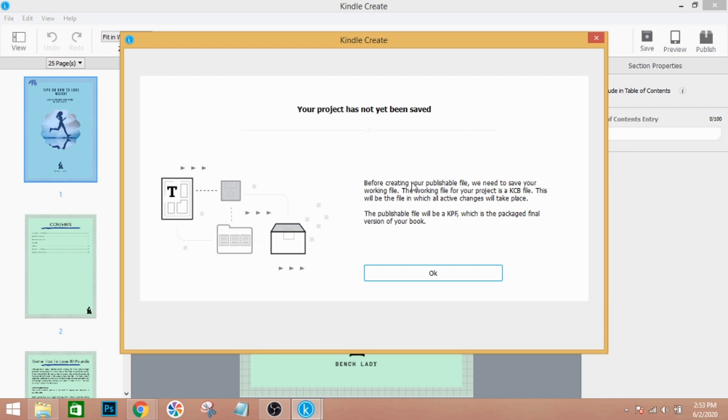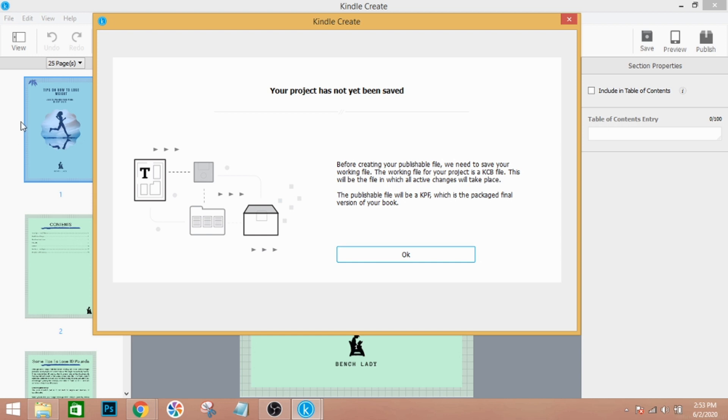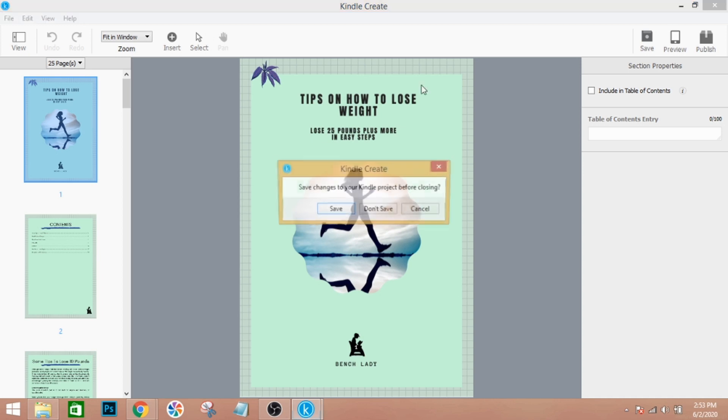When you click Publish, it will ask you to save your working file first. The project saves as a KCB file. Then on the next page, after you click OK, you'll save the KPF file. I've already done that step, so there's no need for me to click OK — just do it on your end.